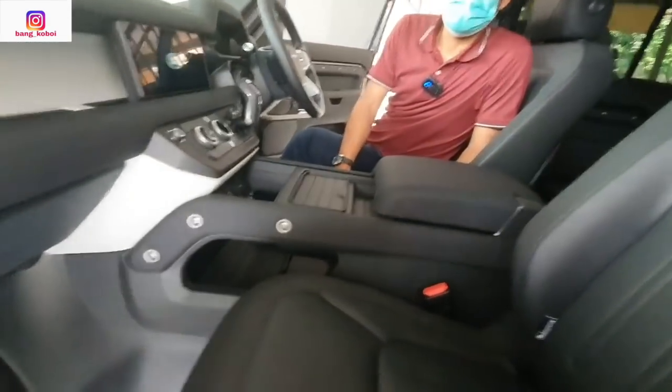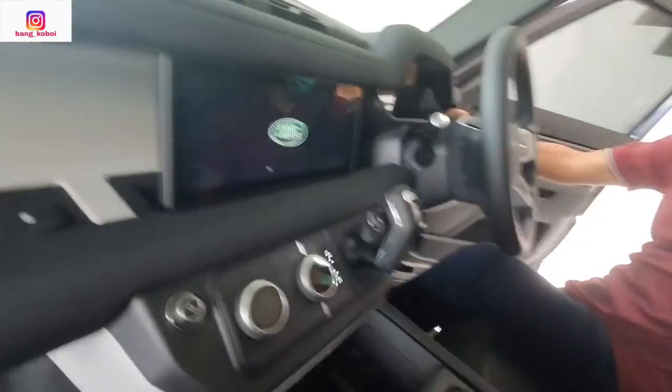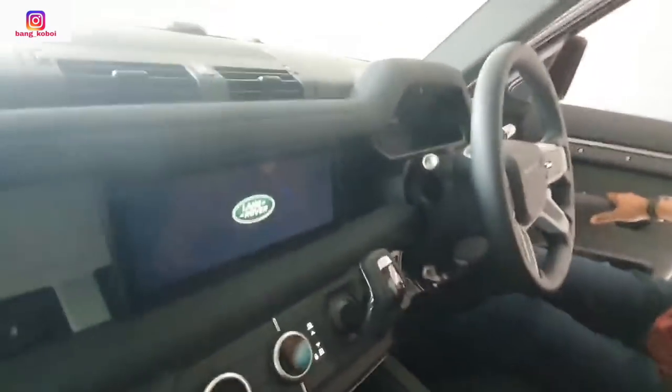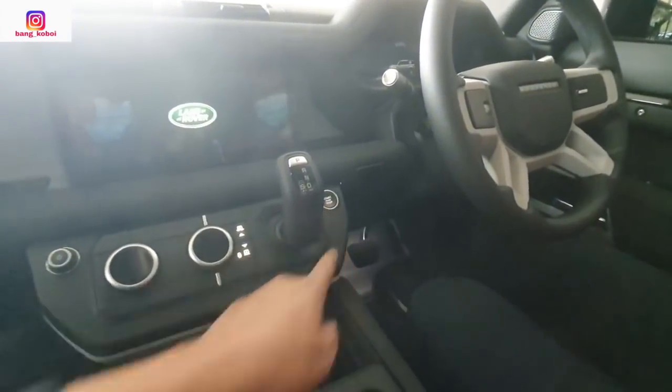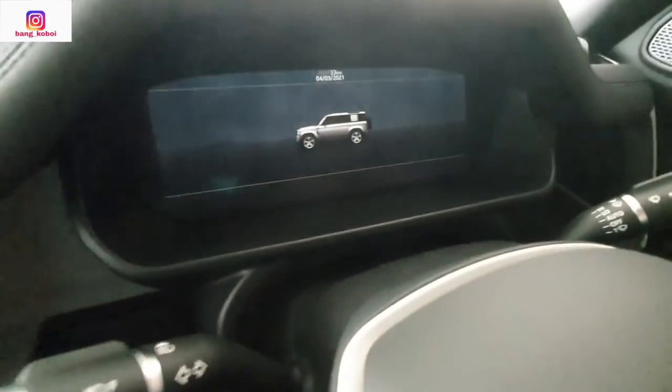Sekarang saya mau naik. Pegangannya di sini. Kita nyalain mobil, kita tutup. Kita sekarang lihat interiornya. Start-stop engine button di sini. Di sini sudah pasti ada logo Defender-nya sebelum dinyalakan.